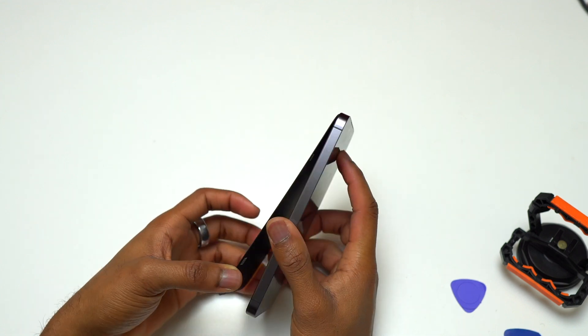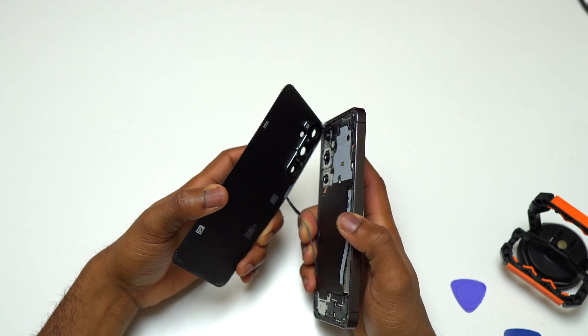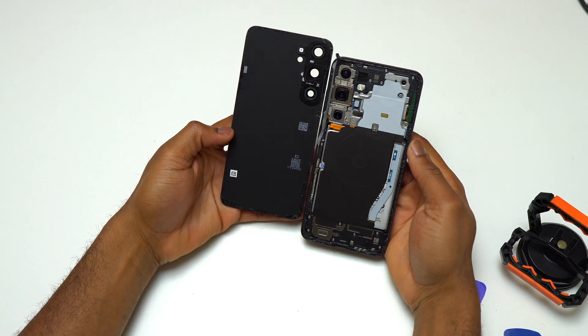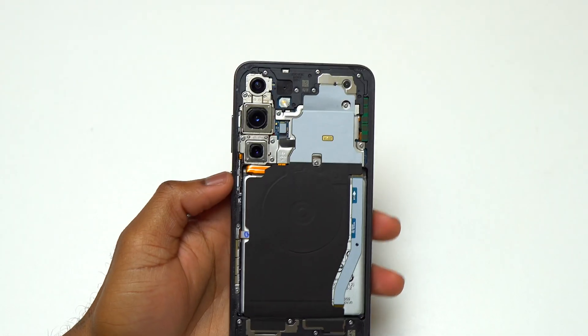Now it is time to remove the back glass of this Galaxy S24 Plus. While moving the guitar pick around the device, make sure that you do not insert the tip of the guitar pick too far inside, to avoid touching any of the components that are very close to the edge of the device.